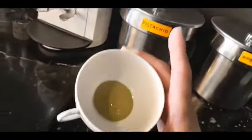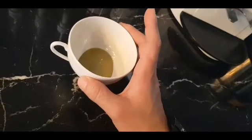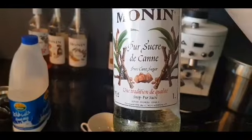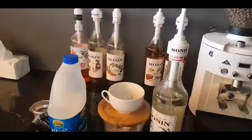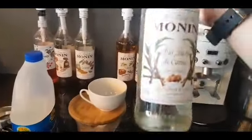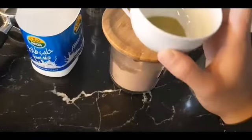Here's the pistachio, and to make it more sweet and more tasteful we will add one pump of sugar syrup — so just one pump of sugar syrup. I use Monin. So now we have the sugar syrup with pistachio.